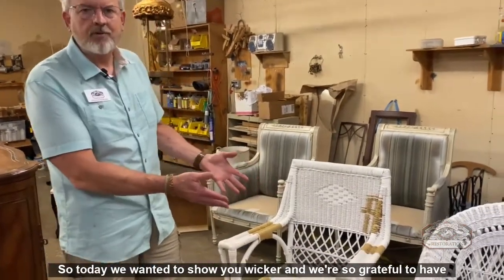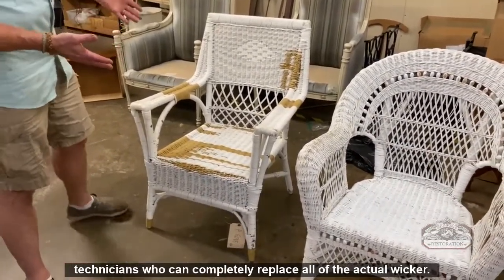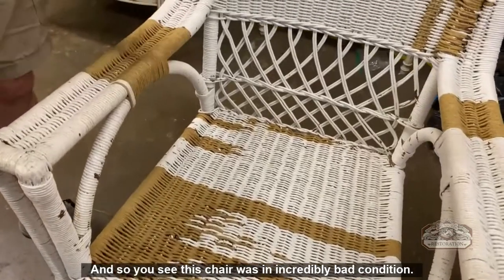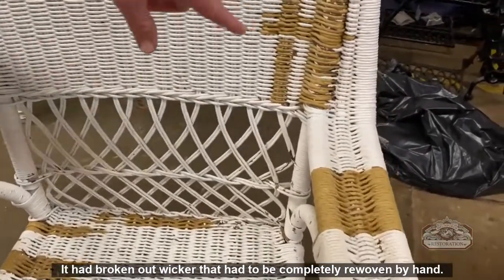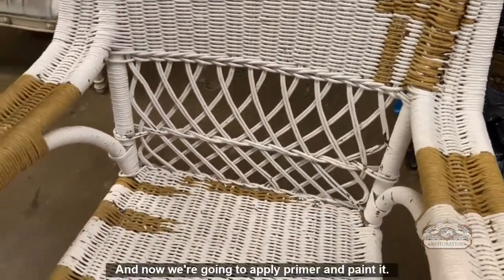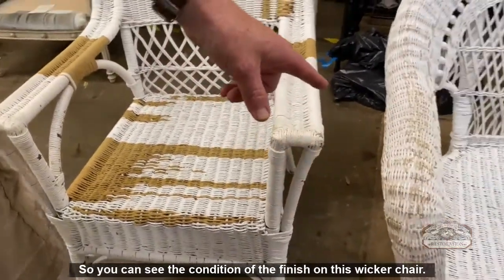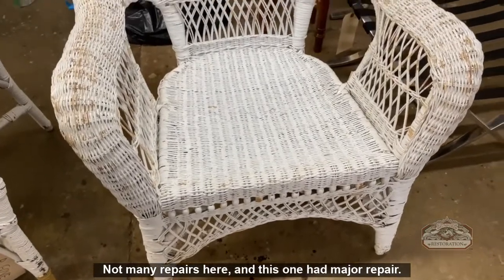Today we wanted to show you wicker, and we're so grateful to have one of our technicians who can completely replace all of the actual wicker. This chair was in incredibly bad condition — it had broken out wicker that had to be completely re-woven by hand. Now we're going to apply primer and paint. You can see the condition of the finish on this wicker chair — not many repairs here, and this one had major repair.